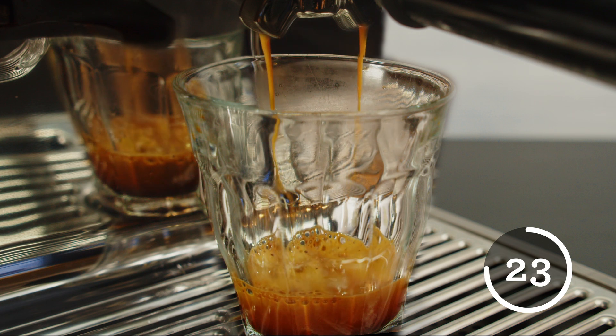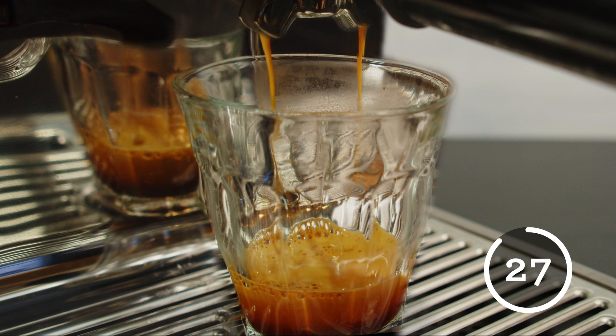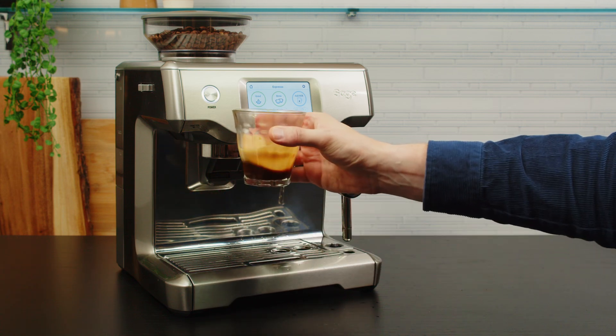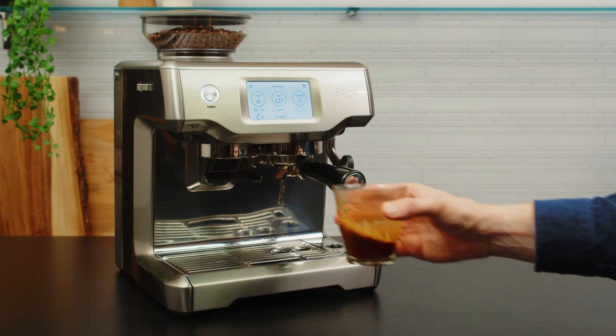If your shot is extracted correctly, it will stop running after 25 to 32 seconds of contact time. Let's give the coffee a swirl — not only does this look fantastic, it allows the layers of espresso extraction to combine for a balanced, delicious, and well-extracted drink.